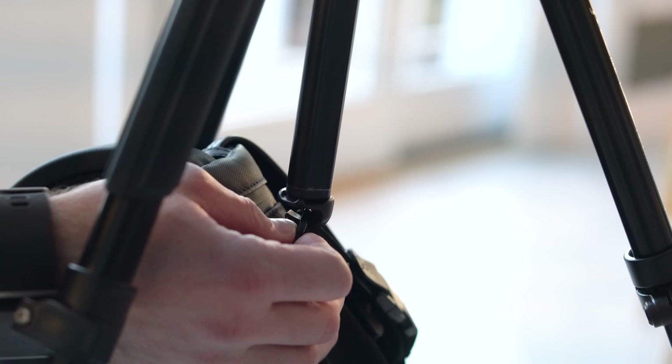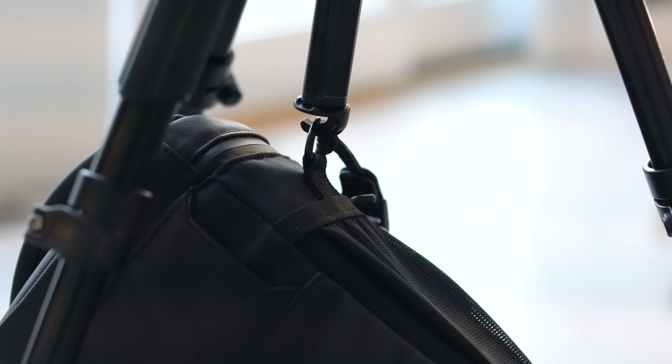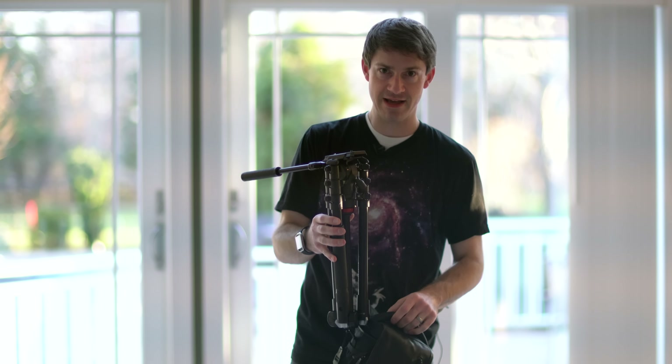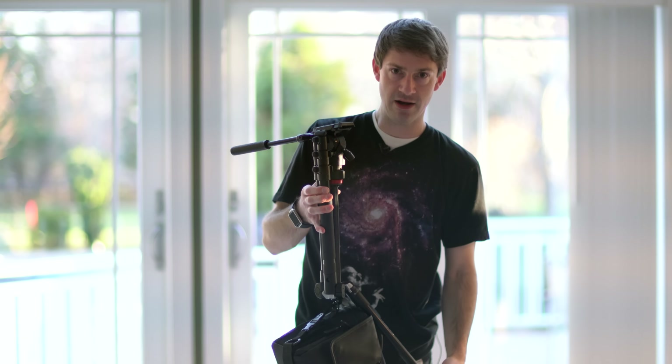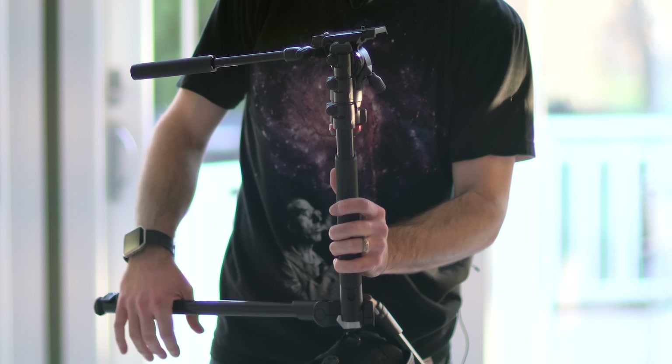This tripod also includes a hook at the base of the center column, which is useful for attaching sandbags. Basically, it would weigh down the tripod if you were filming outdoors in a windy situation.